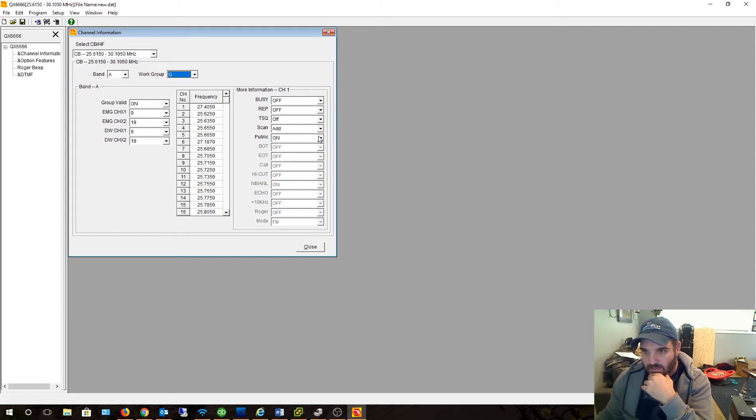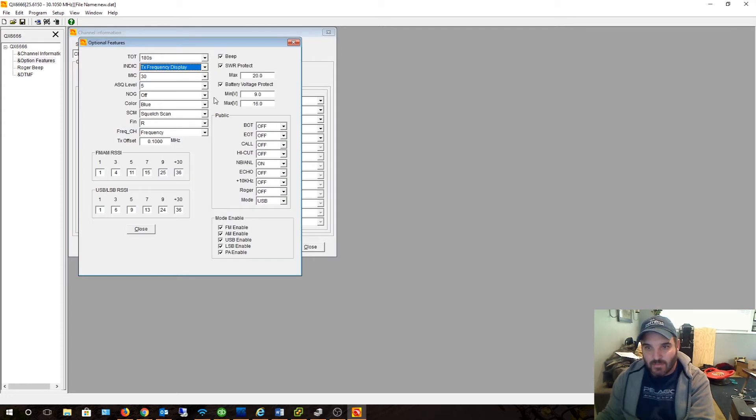You have like busy scan, add, go back to group A. You can actually select — so if you didn't actually want to manually press the buttons on the front to go between HF and CB mode, you can just go here and select your 10 meter mode. This is basically like export mode, which is 25.615 to 30.10. So let's see channel information options. I'm still learning the steps — I don't know what a lot of this stuff means.